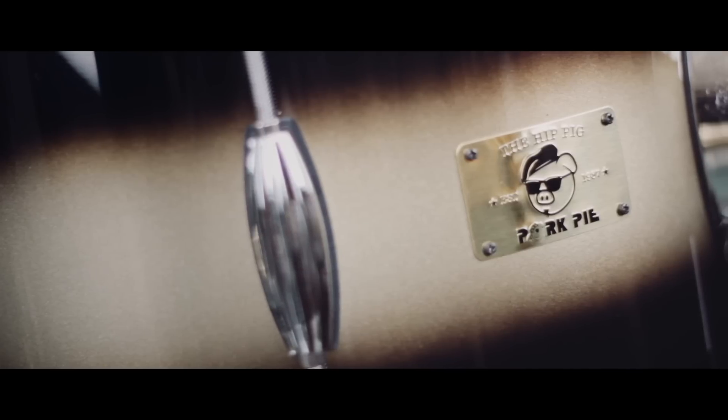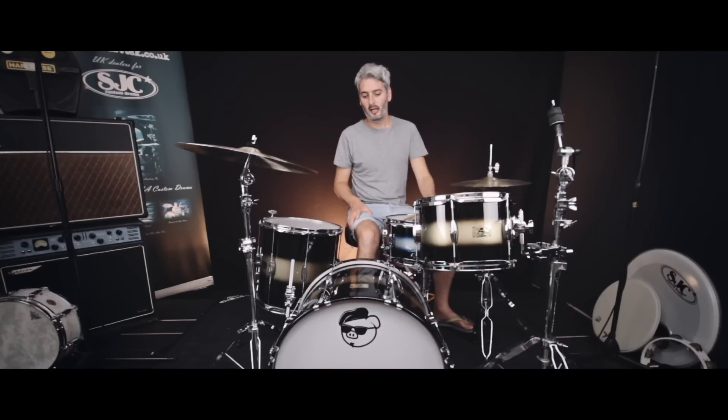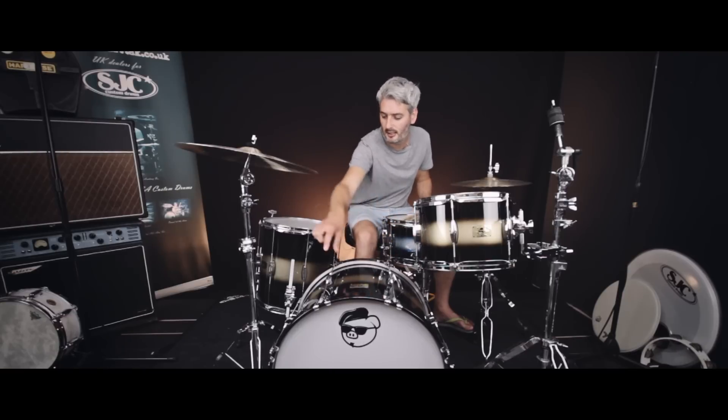This particular one is a 20x14, 12x8, and a 14x14 floor tom on legs. The shells are all Japanese mahogany shells and you've got the single beaver tail lugs in the centre.